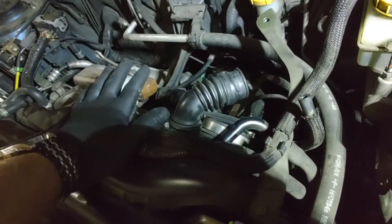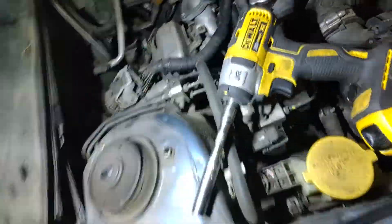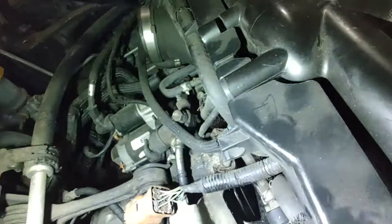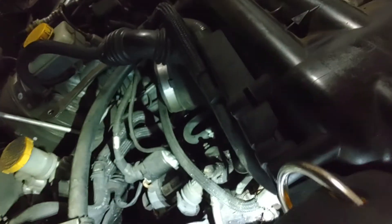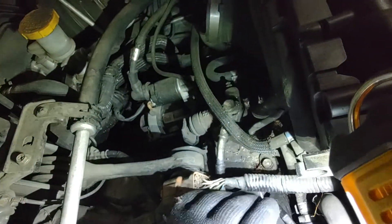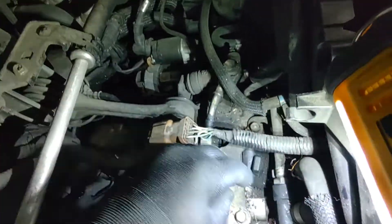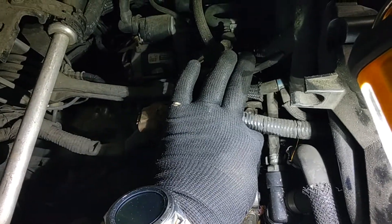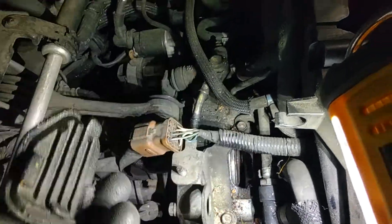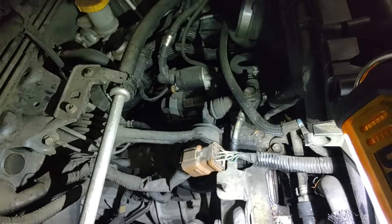So now we've got open access to the top of the bell housing. We need that because there is a peep hole into the transmission. It's got this little plastic cover on it — it's got a little finger grab on it. Pull it up and wiggle it a little bit and it'll come right out. It's just a slide-in clip, a hard piece of plastic.